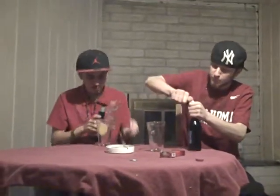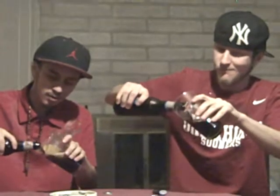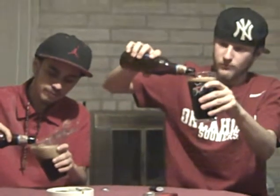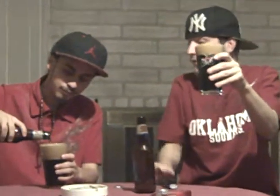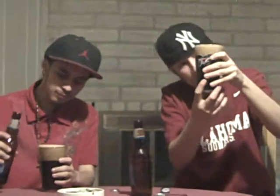Without further ado, let's go ahead and pop these open and see what the pour does. Not very much smoke on the open, but it's a very rich, dark texture to the beer. The pour is very nice — I kind of over-poured mine a little. Yeah, you did, a little bit more than mine. I took pretty much most of the glass.